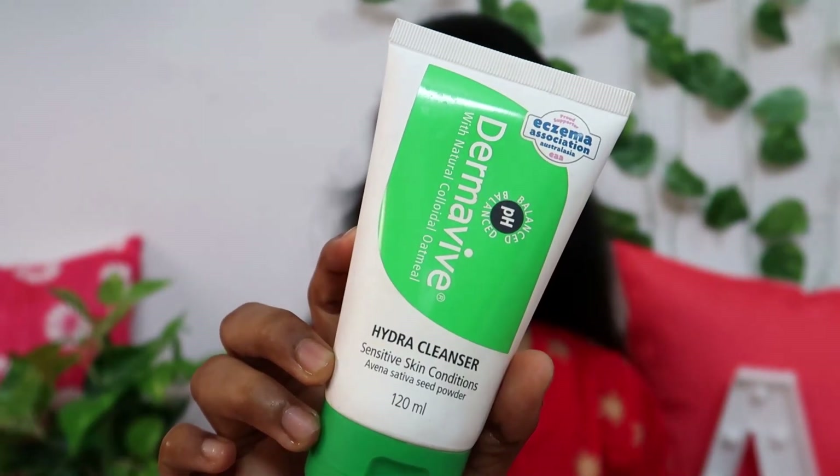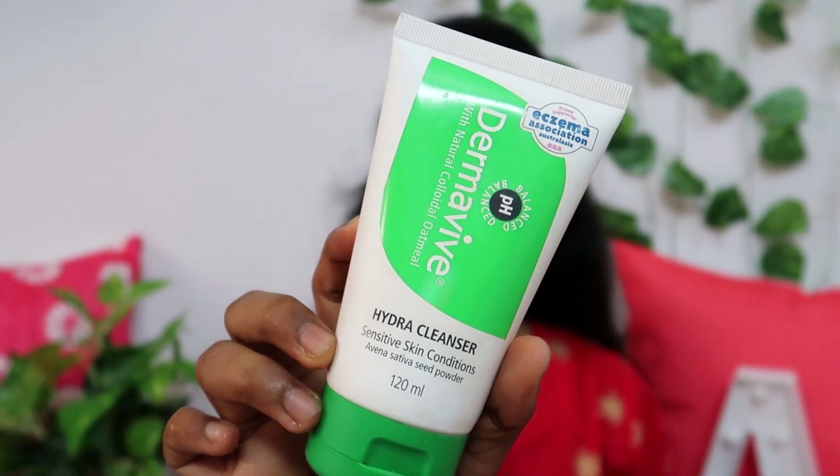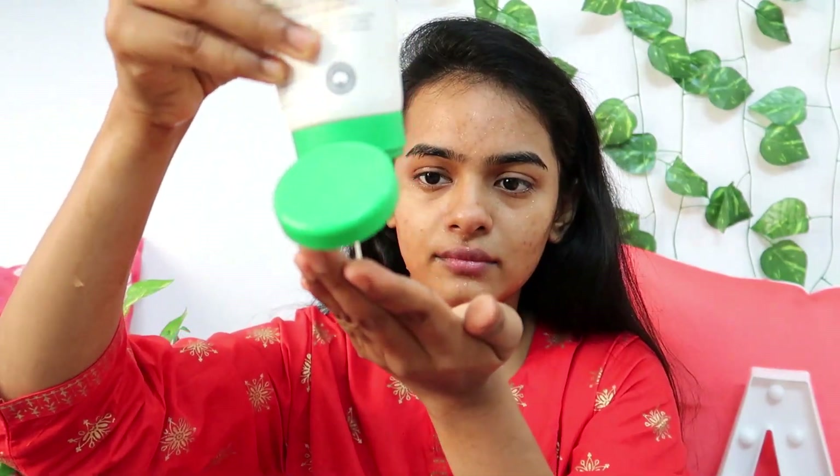First, I am going to use a face wash. I am using Dermavive Hydra Cleanser. It has a natural color and is suitable for all skin types. I am going to cleanse the skin first — this is a super amazing face wash. I am going to wash the face first.